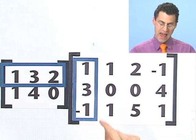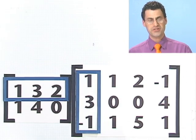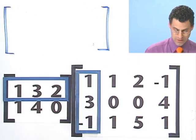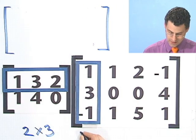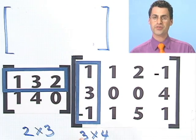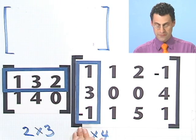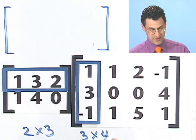So I take 1 times 1 plus 3 times 3 plus 2 times negative 1. That's 1 plus 9, which is 10, minus 2 is 8. The answer I'm going to get is going to be a matrix, and in the very first spot of that matrix I'm going to write an 8. How big is that matrix? Since this is a 2 by 3 and this is a 3 by 4, the dimensions of my answer are going to be 2 by 4. To see if they're matrix multiplication compatible, these inside numbers must be the same — the number of columns on the left must equal the number of rows on the right. The first entry is 1 times 1 plus 3 times 3 plus 2 times negative 1, so that's 10 minus 2 is 8.